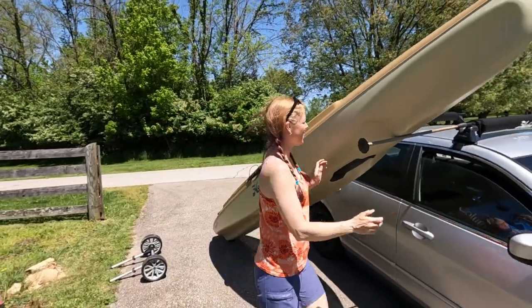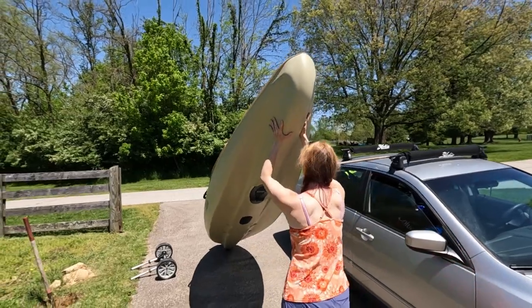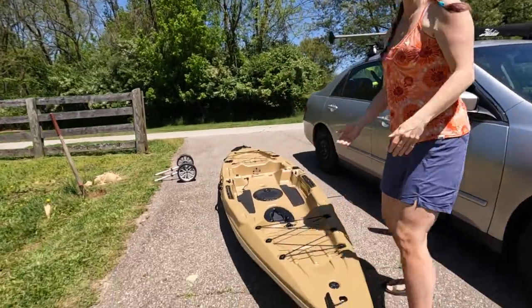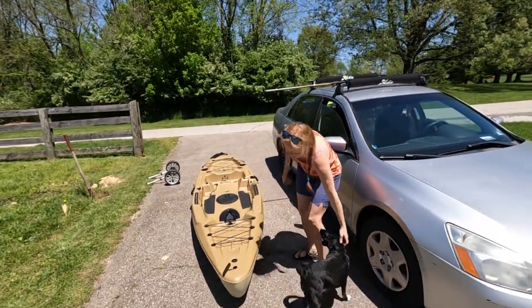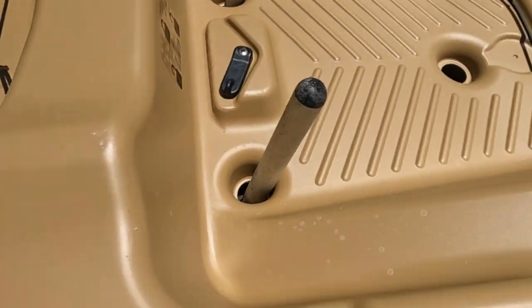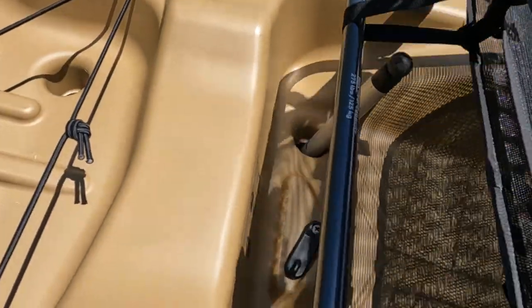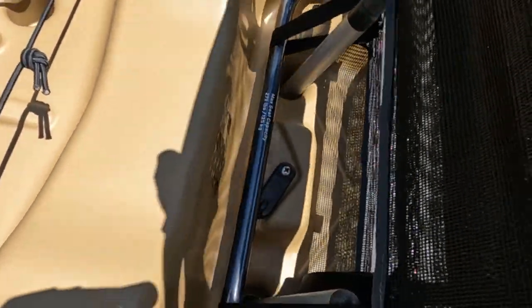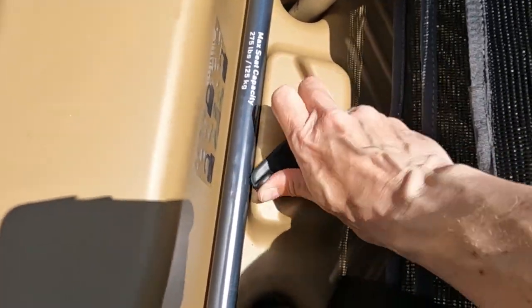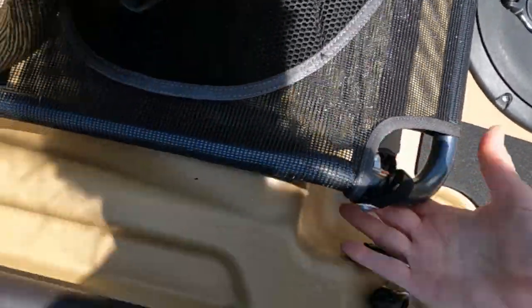Alright, we did it! So, ignoring the scupper cart things that are coming up here — those are just in there because it's sitting on the cart right now. The seat is gonna go back here, goes into this little groove, and this handle right here spins around and holds it in. So that's all that anchors it on that side.